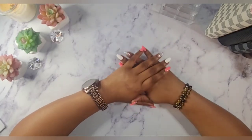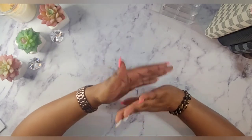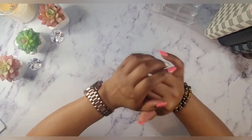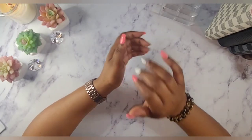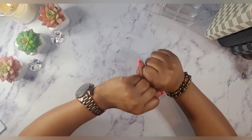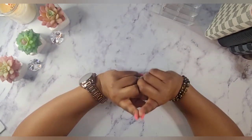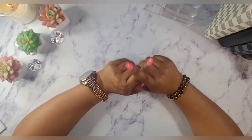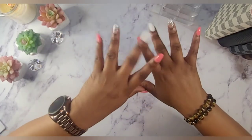That is it for this video. If you like the content that you saw today, please hit that like and subscribe button, leave me a comment, and hit that notification bell so you are notified when we upload new content. As you guys know, be blessed, queenies — bye!